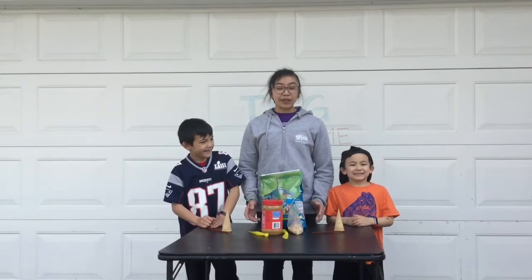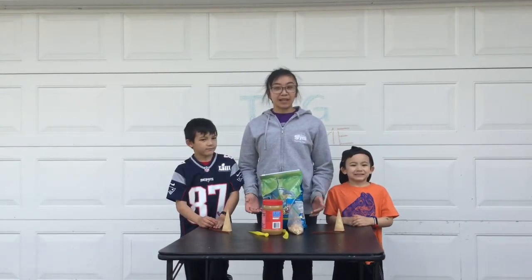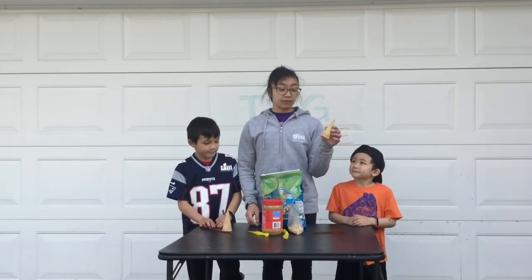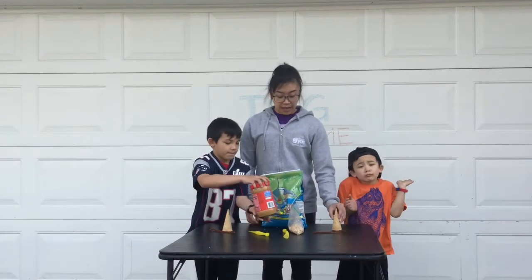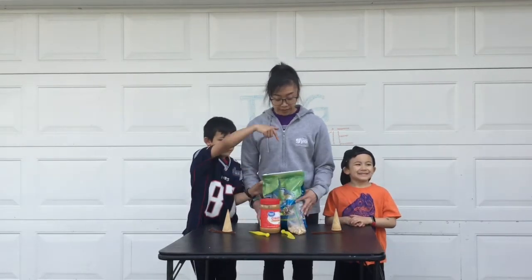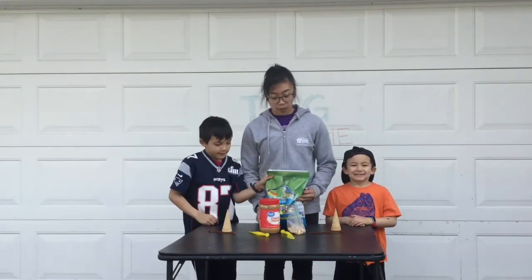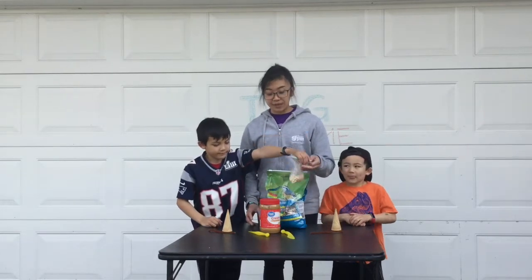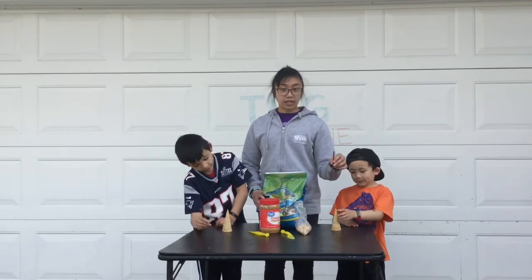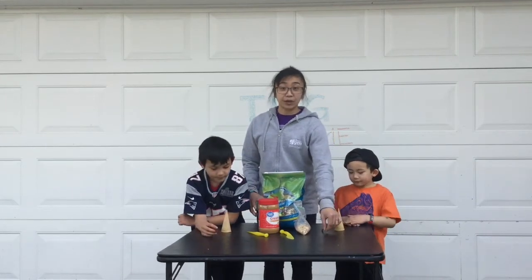For our next bird feeder, this craft is a little bit messier but it's still lots of fun. You're going to need a little ice cream cone, some peanut butter, something to spread your peanut butter with, bird seed or Cheerios. And you need a little pipe cleaner as a way to hook it onto a branch when you're done.